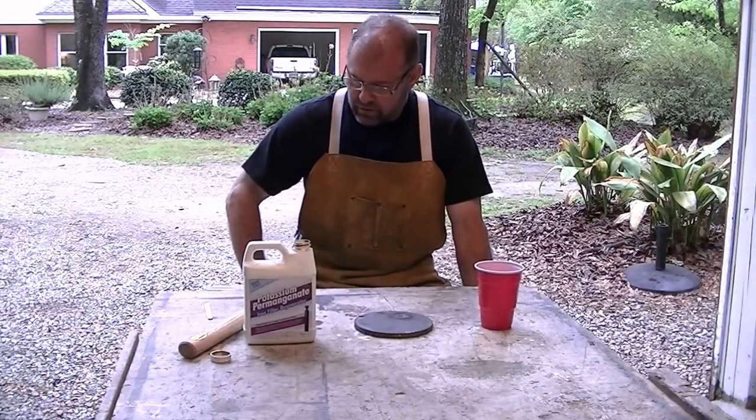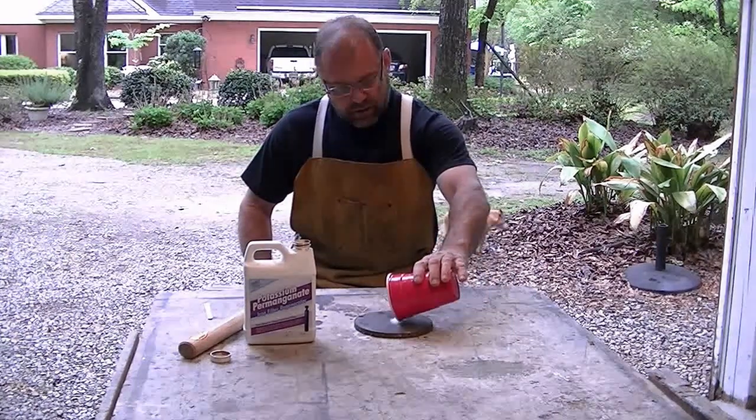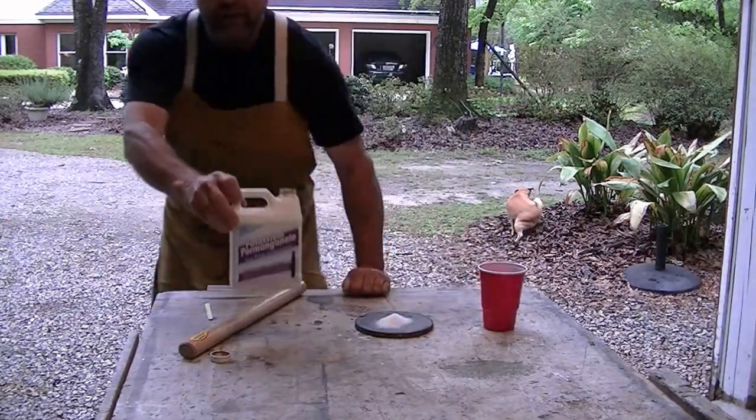Hey, I'm Mark, and today I'm going to do a science project starting fire with sugar and equal parts of potassium permanganate.